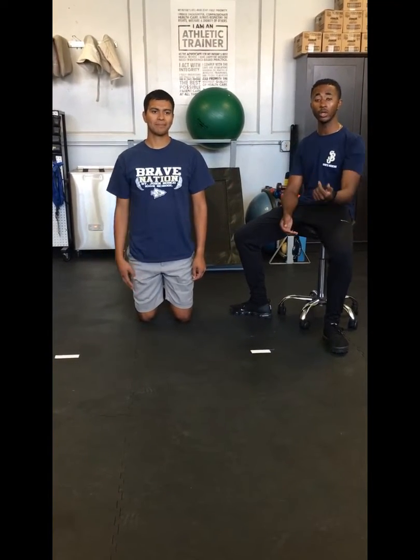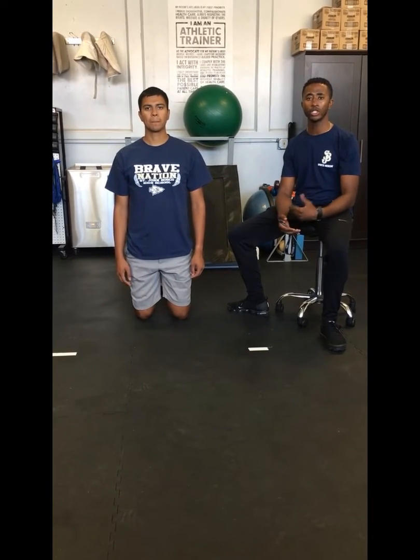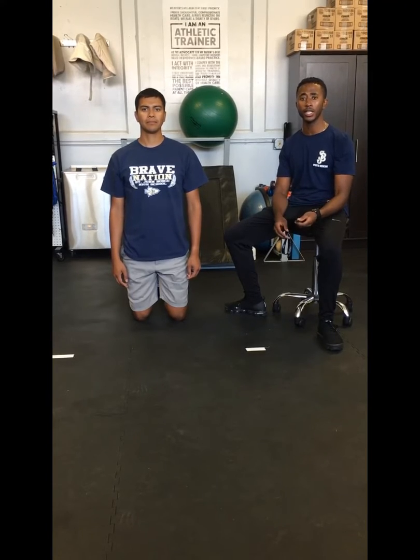Hello, I'm Coryon Edwards. I'm here with Raul Gonzalez, who's an adult league basketball player. Today he's going to be performing the Davies Test, which is also known as the Closed Kinetic Chain Upper Extremity Stability Test.